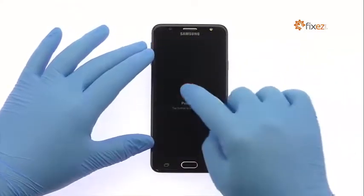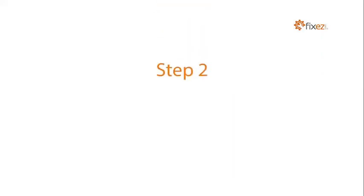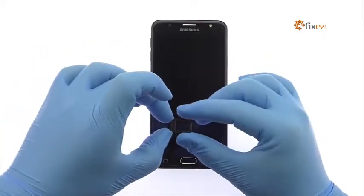Power down the Samsung Galaxy J7 Prime. Eject the SIM card tray and SIM card and microSD card tray from the side of the Samsung phone.